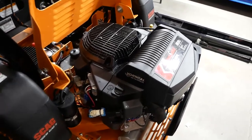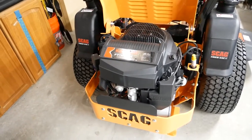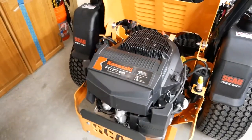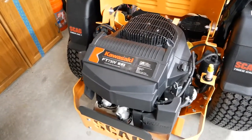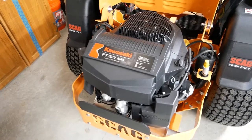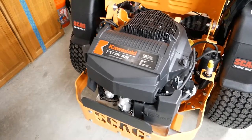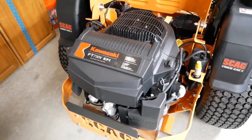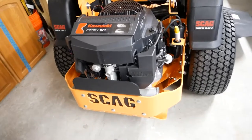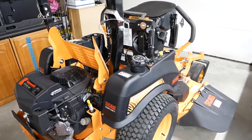I got the Kawasaki electronic fuel injected version of the engine. They also have a Kohler and a Briggs & Stratton Vanguard engine. One thing I liked about the other two engines is that there's a sensor that mounts on the air filter box and connects to the Tiger Eye to let you know when it's time to replace the filter. This engine doesn't have that yet — I think they're working on it. Until then, I'll just have to check it manually.